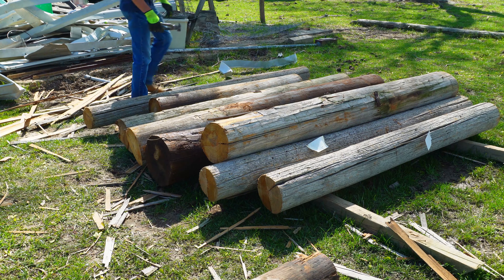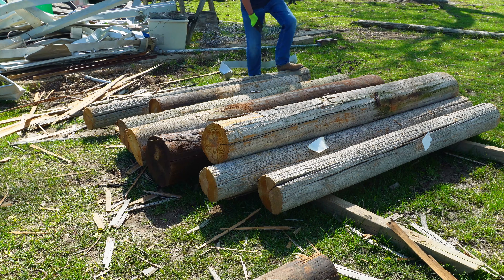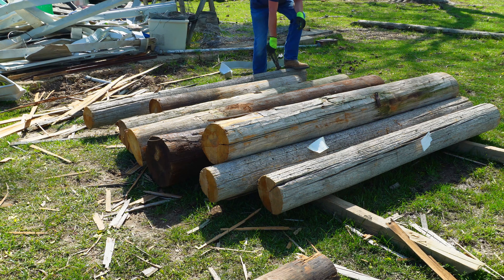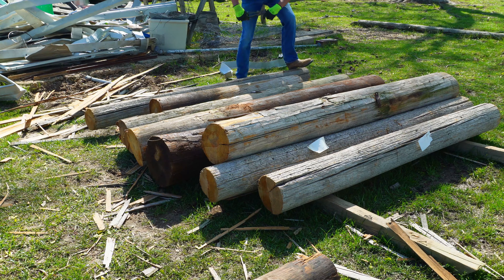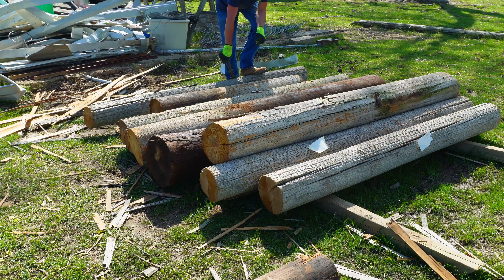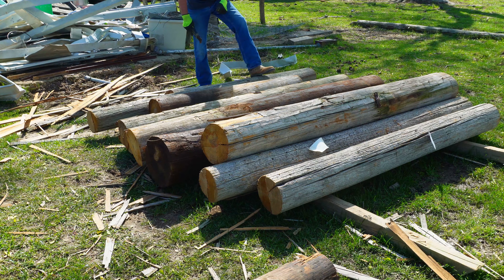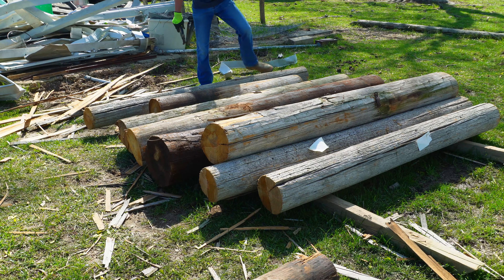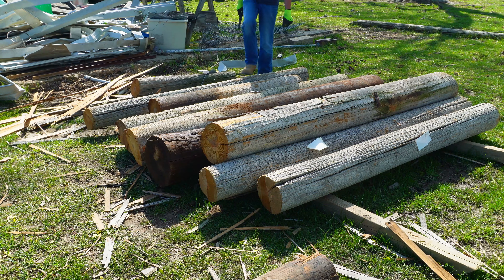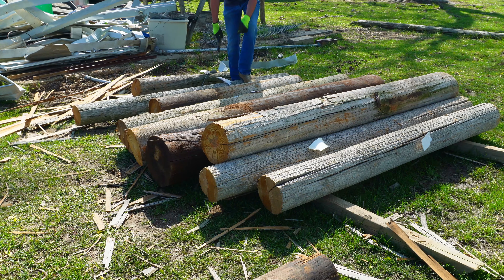This is my big stack of utility poles that I was able to pick up alongside the road. Went and talked to the neighbors where these had been taken down, and picked these up to use in my fence project. These are probably not the best thing I could have used, but they were free and that counts for a whole lot.